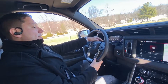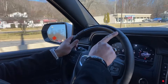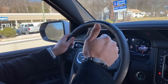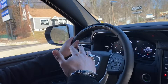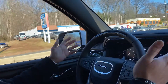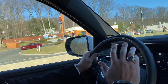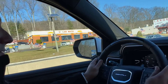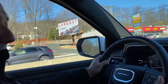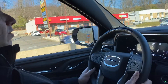The Super Cruise has a camera right here that will read my face, and a bar on the steering wheel that will turn different colors. It has three different colors: red, blue, and green. Red means you cannot engage it, or it's alerting you to a danger or to put your hands back on the wheel. Blue is when it's getting ready, and green is when it can be engaged and you can take your hands off the wheel.